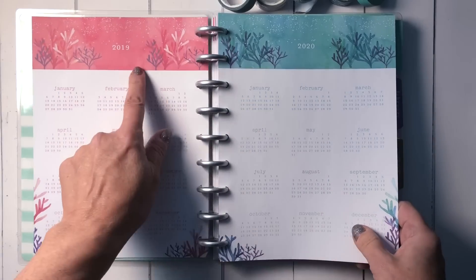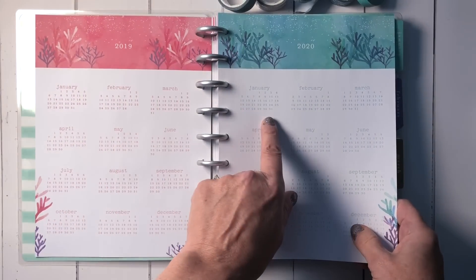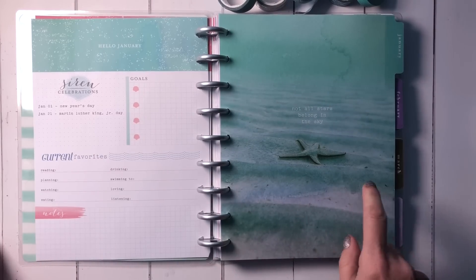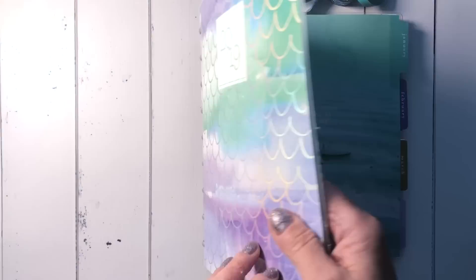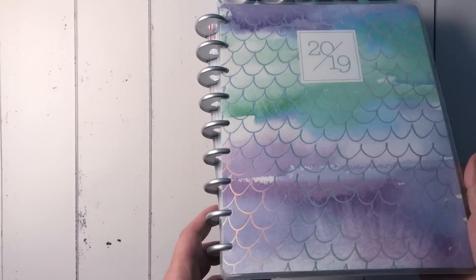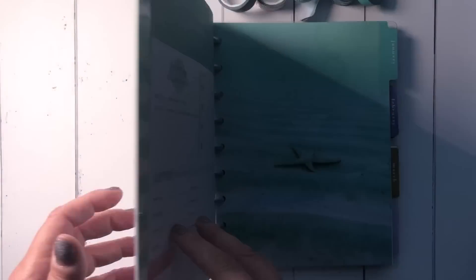I really like how at the beginning there is a 2019-2020 section and look at these pretty colors. I find that this beginning especially — but the whole planner does — remind me of a mermaid theme.